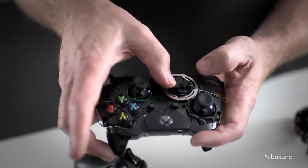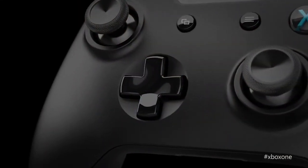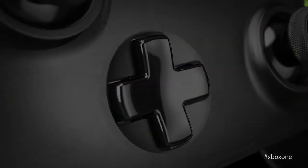Let's talk about the D-pad as well, because there are pretty significant changes here. The pivot point for the D-pad itself had to be as high as possible — by moving that pivot point up, we get really nimble action. We've combined that nimble action with a new type of switch under the D-pad that has really crisp feedback, so you know immediately once you've pressed it.